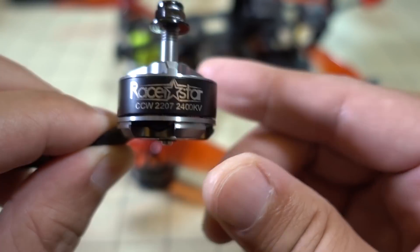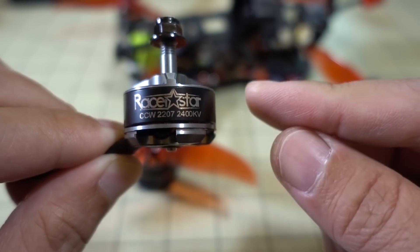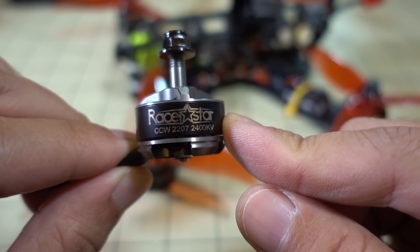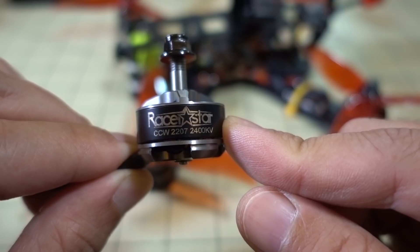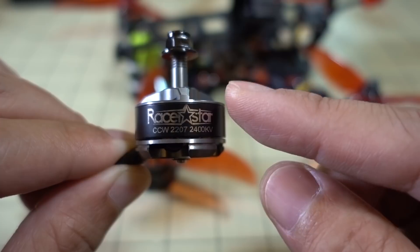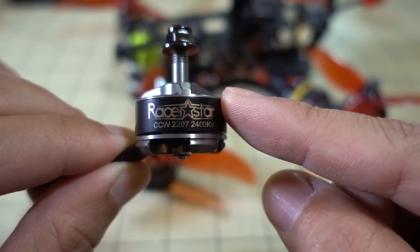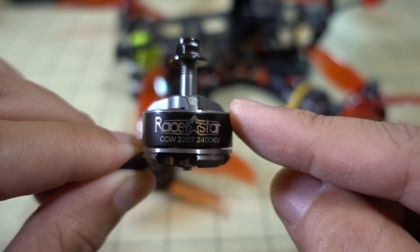I haven't really tested too many 2207 motors, so I'm sort of comparing this to something like a HGLRC 2306 or Emax Respec2 2306 motor. I think those come in around 2400 or 2450 KV — a little bit wider stator but a little shorter than the 2207. When I was comparing the power of this one to those motors, I felt like the 2306 motors were better than this one.